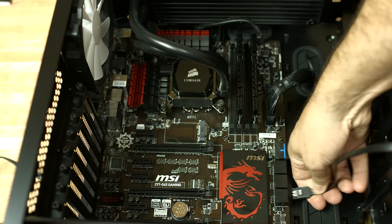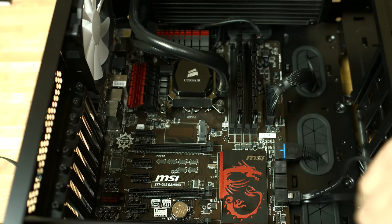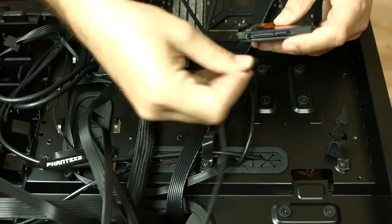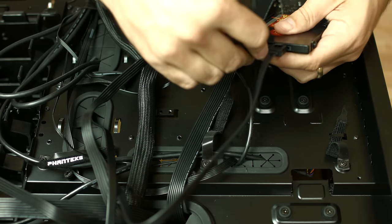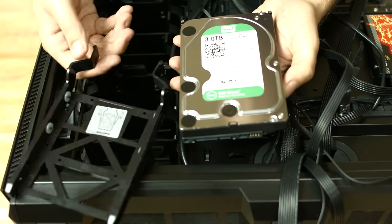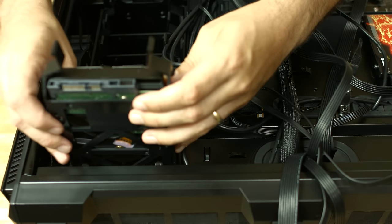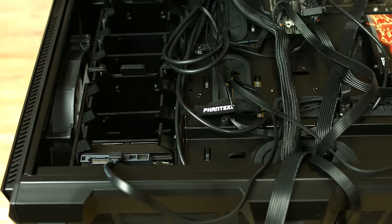Now we'll connect up the hard drives. We have two drives, so we're going to connect up two SATA cables in SATA 1 and SATA 2. This is our SSD mount on the back of the motherboard tray — we'll remove it, screw in the SSD, then plug in the SATA cable and also the power connector, and attach it back to the case. This is our 3TB Western Digital drive — we're going to remove the drive caddy, stick it into the caddy, lower that back into the case, then connect up the SATA cable and also the power.